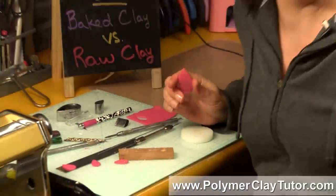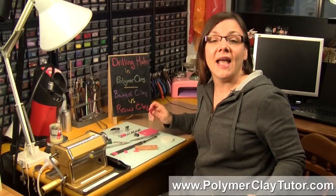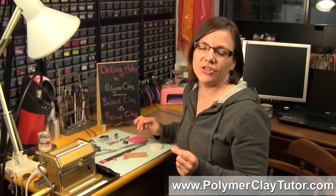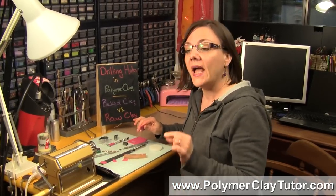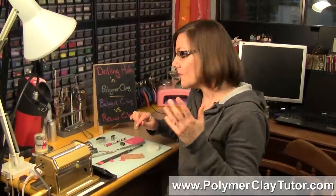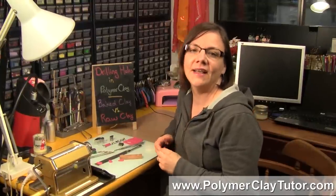So I hope that was helpful for you. If it was, do let us know. And if you have any comments, suggestions, or ideas for future videos, make sure to leave those in the comment section below. And don't forget, we have a great resource over at PolymerClayTutor.com where you can find the answers to all of your Polymer Clay questions. We'll see you next time — bye for now.